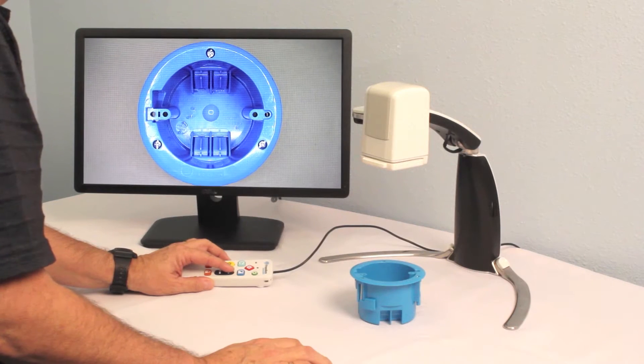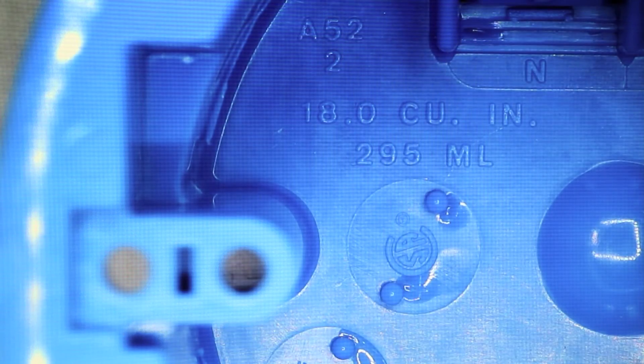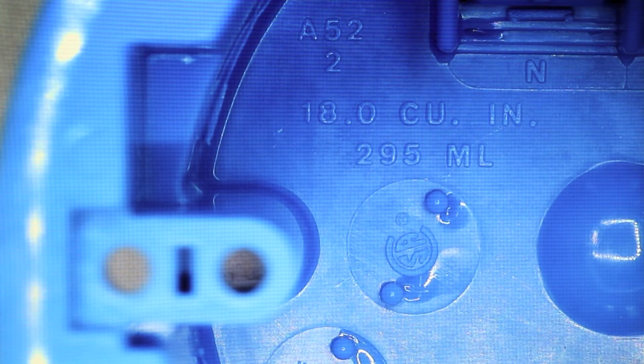The manual and autofocus adjustments provide users with greater controls to fine-tune the image and depth of field, allowing detailed inspection of critical surface features.